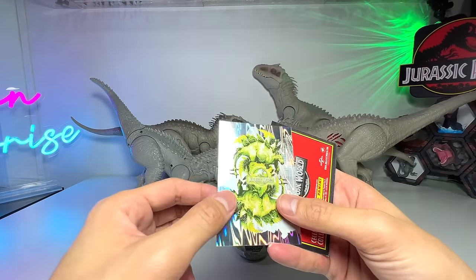Next up is the Indominus Rex sound search figure — one of the latest releases. It's a beautiful figure with a button on top you press to make it roar. I love this size because it's quite a compact little figure, which is pretty excellent.